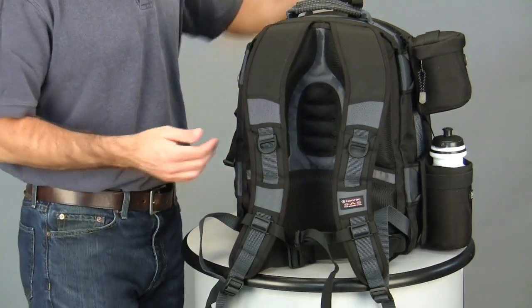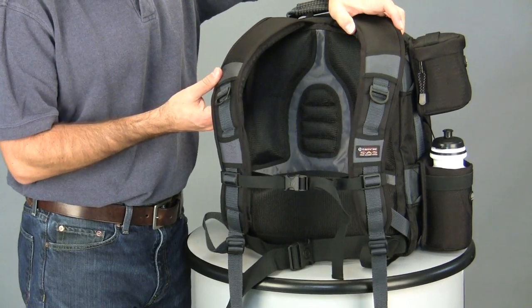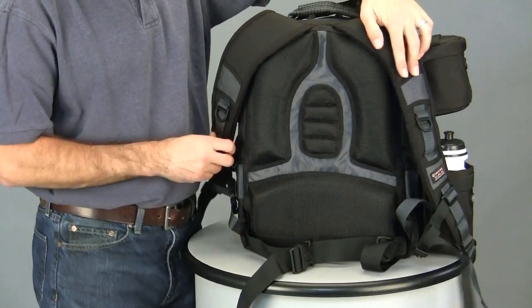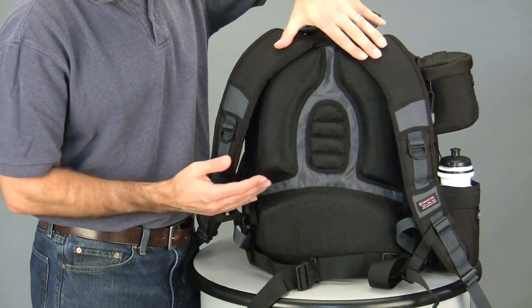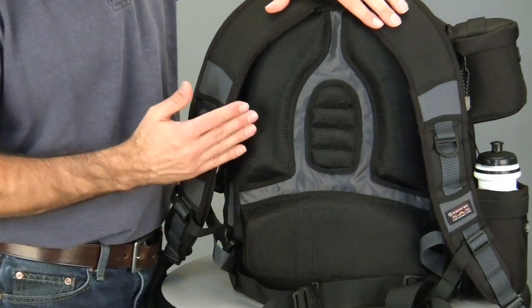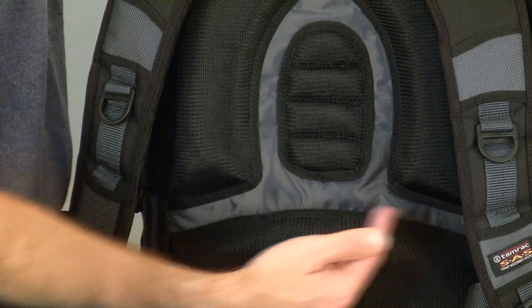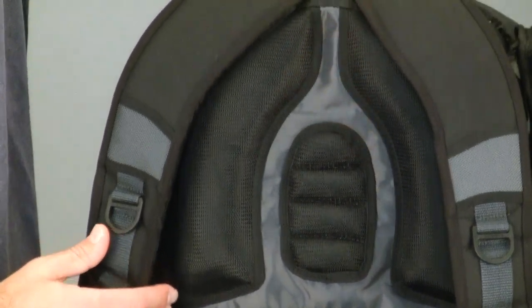The harness of the Expedition 6X consists of contoured foam-padded shoulder straps, a waist belt, and a chest strap. The foam padding on the back of the 6X has dual-density comfort pads, which are two different densities of foam for comfort and equipment protection. Airflow channels on the side allow cool air to come in and hot air to escape out at the top of the pack.